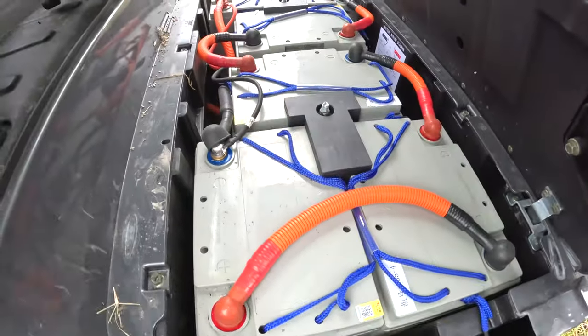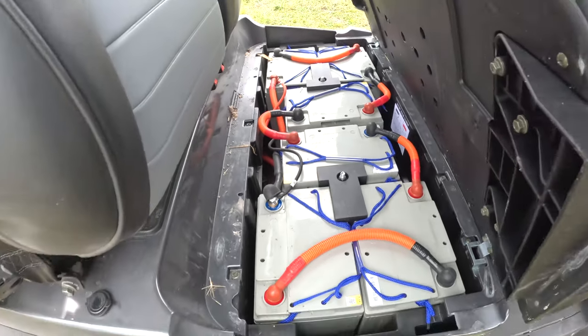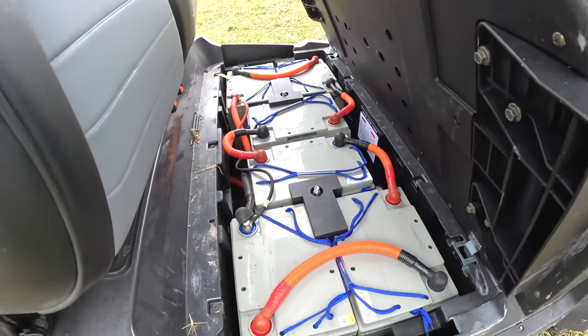If you bought one of these carts and you disagree or agree with anything I'm saying, we need to hear it in the comments, because folks need to hear about this stuff before they make a purchase decision. I don't believe I gave everyone a good look at the batteries last time — it's just six batteries, not a whole lot to it. If you wanted to do a lithium swap, I think this would be very, very easy to do. It's just a matter of whether that's something you want to do.